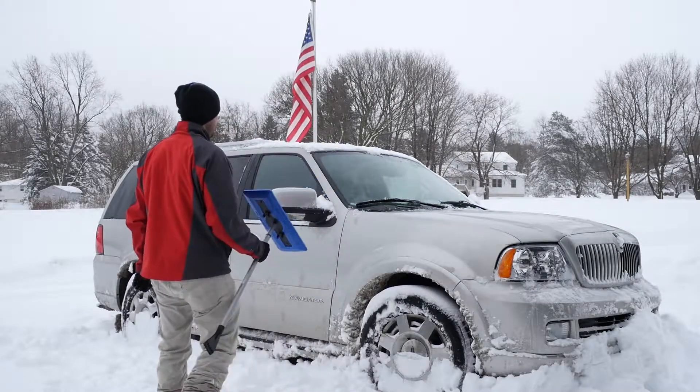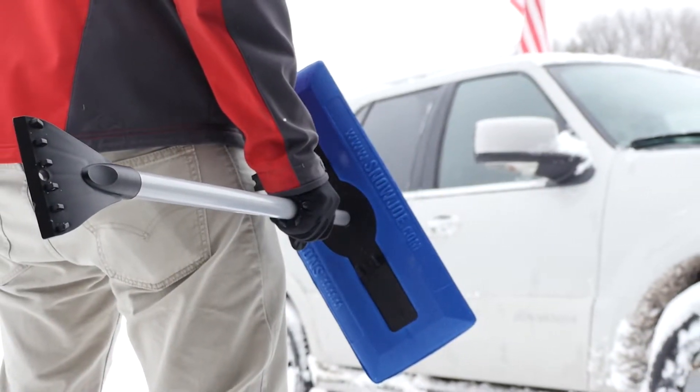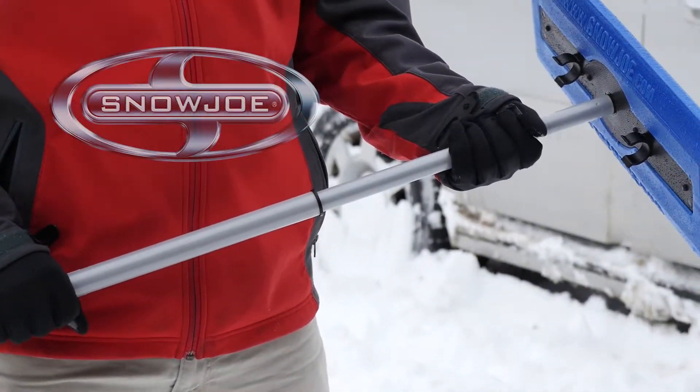Don't get stuck in a snowy situation this winter. Go with Joe and clear out fast from tough winter messes. The Telescoping Snow Broom with Ice Scraper from Snow Joe — Get Equipped.